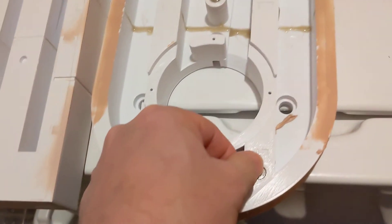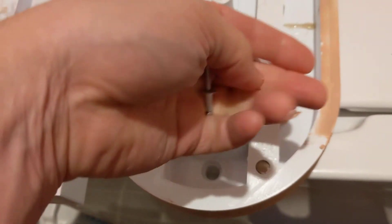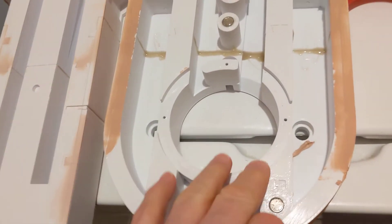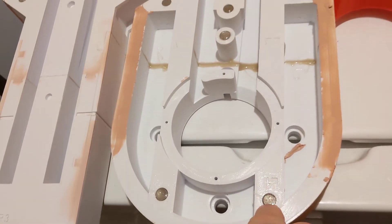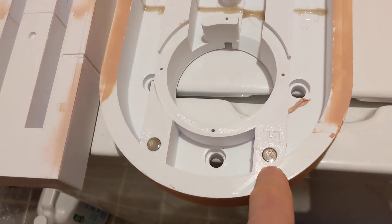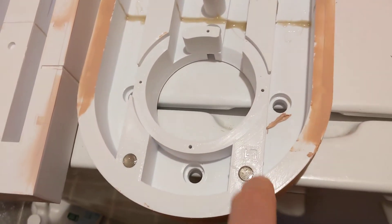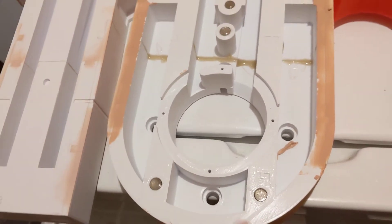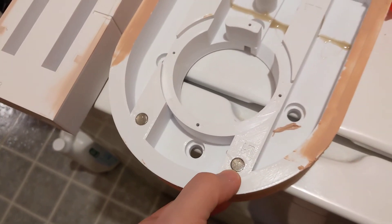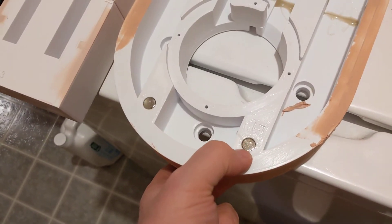I pushed down as hard as I could. When I looked in these holes, there were layer lines in there — it wasn't a really smooth finish. So I figured that's going to be enough to get a good hold from the epoxy onto the magnet. It's not like a really smooth plastic finish that the magnet is being glued to — it's got some layer lines in it. So that should help it have more for the epoxy to adhere to.